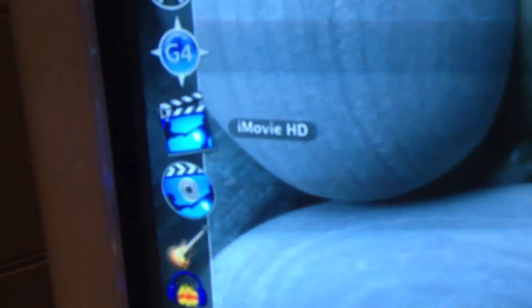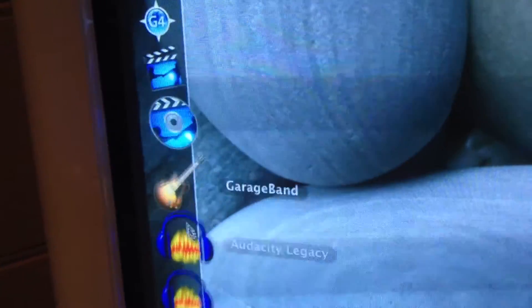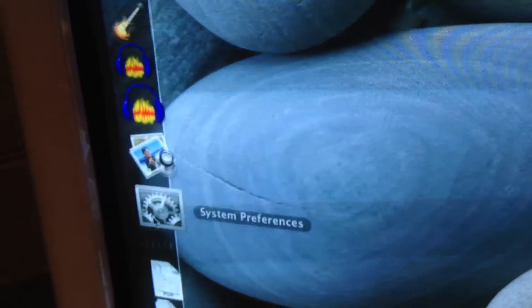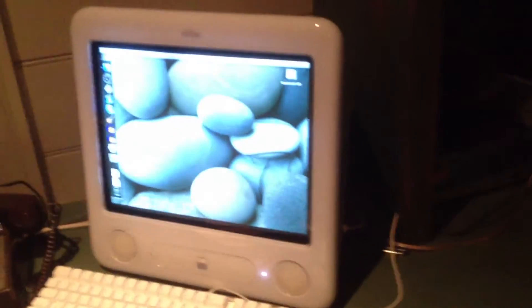I still have iMovie HD in there, which is iMovie '06, iDVD, GarageBand. I have an older version of Audacity and a newer one, because one can be buggier than the other. Preview for pictures and System Preferences. It's nothing special — it's just going to be a utility machine. It's definitely good to have around to do certain things with.